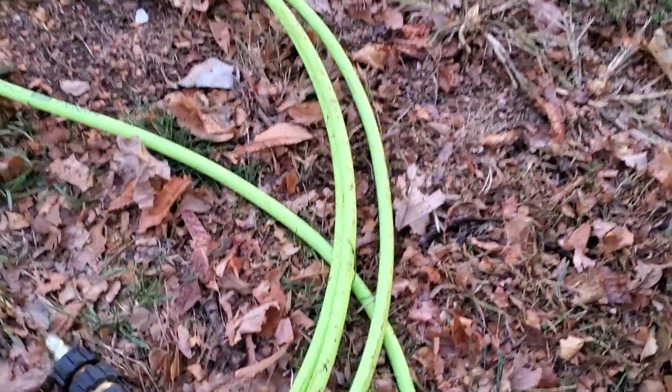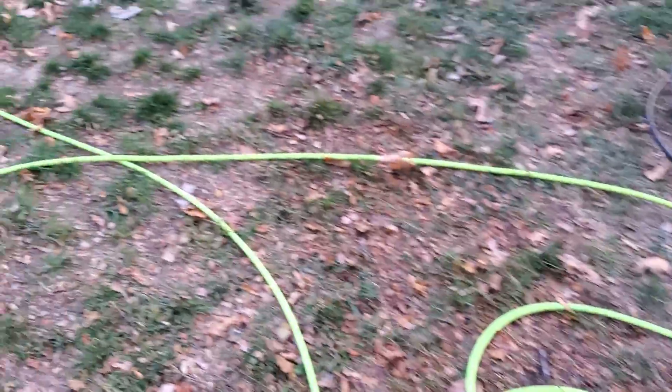It stayed — I used it all day today and it stayed really flexible. It's nice and long. It's really nice having a long pressure washer hose; that way you're not moving your pressure washer around a bunch.